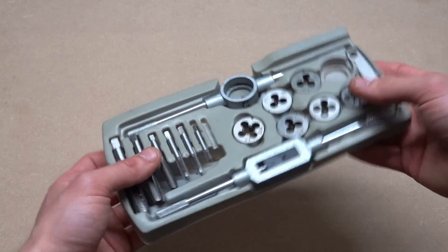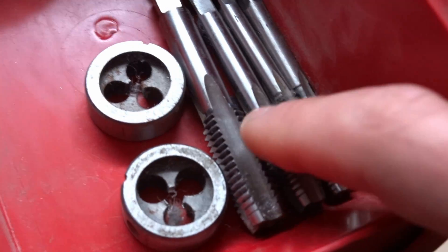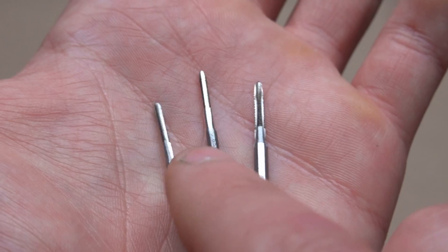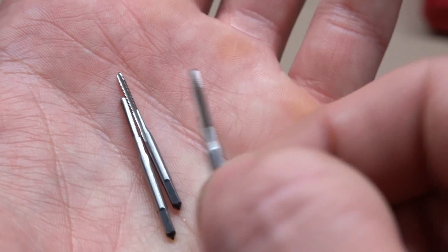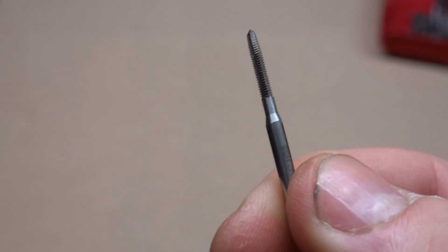Did you ever wonder why tap and die sets come in these plastic trays, just all rubbing against each other? Well, without one, this is what happens. Of course, the responsible thing to do would be to chuck them in a bag and drown them, but I can't do that. They're just too cute. I think we need to use one in the project.